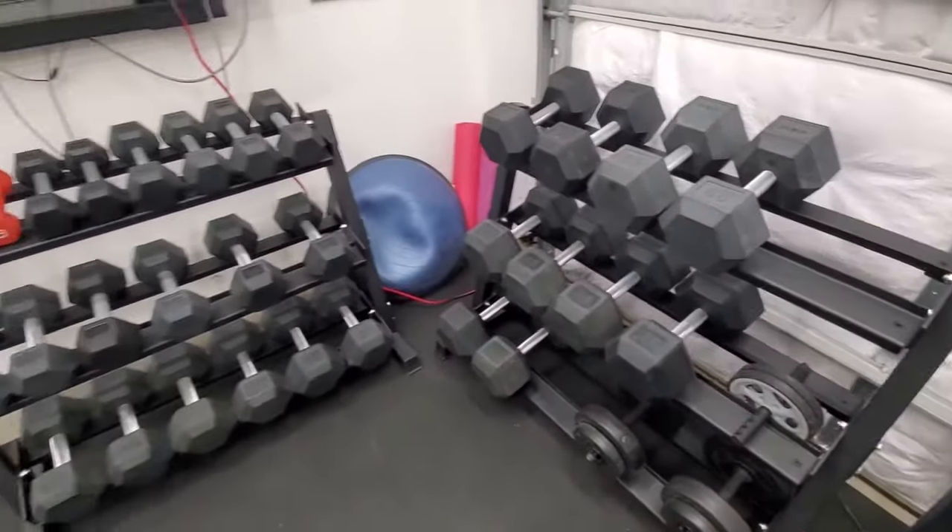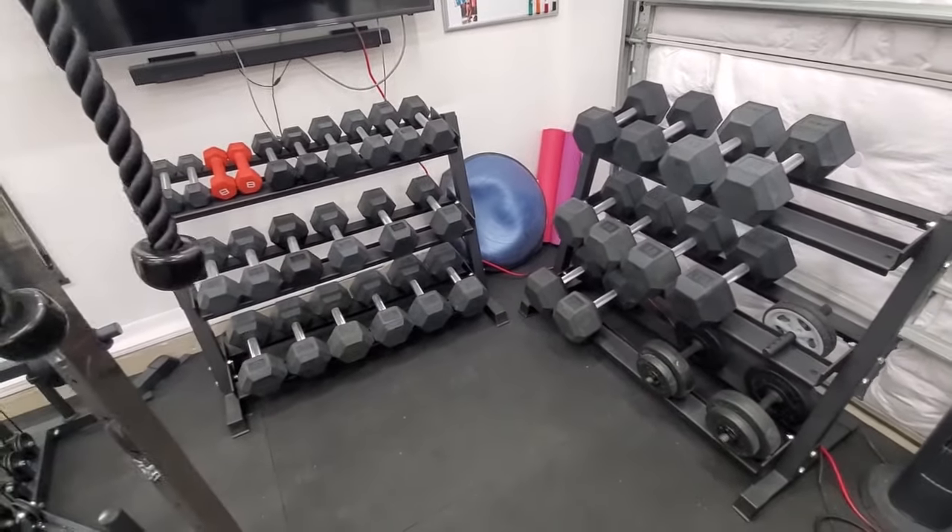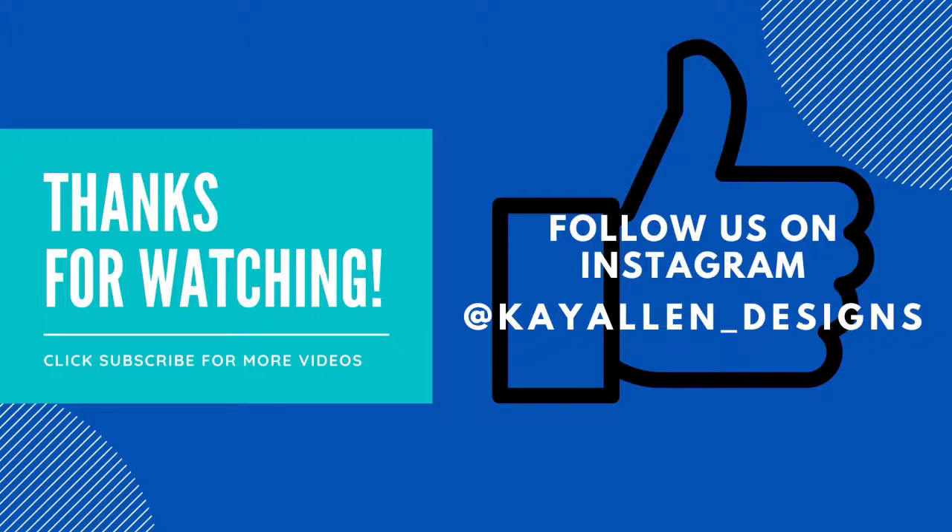That's our overview of our dumbbells — we got our 5 to 75 pound set from Rep Fitness. Thanks for watching, follow us on Instagram, hit the like button and subscribe.